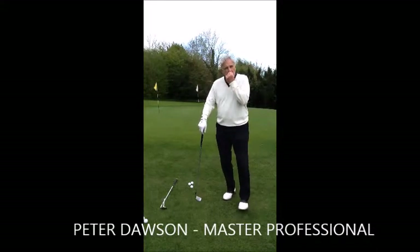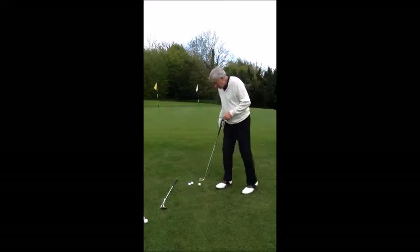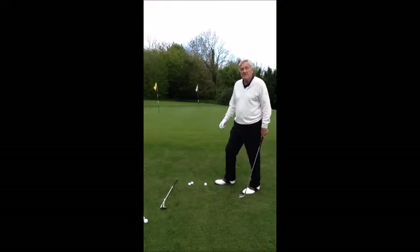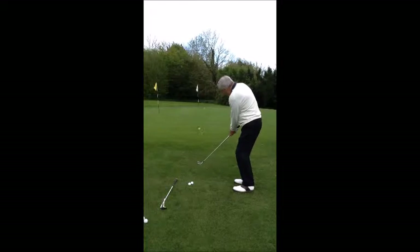I'd just like to talk to you about the chipping around the green, the little pitch and run. Here I am with a little six iron. The ball is going totally 20 metres and I'm 2 metres short of the green itself. The ball is pitching onto the green and running out towards the hole.